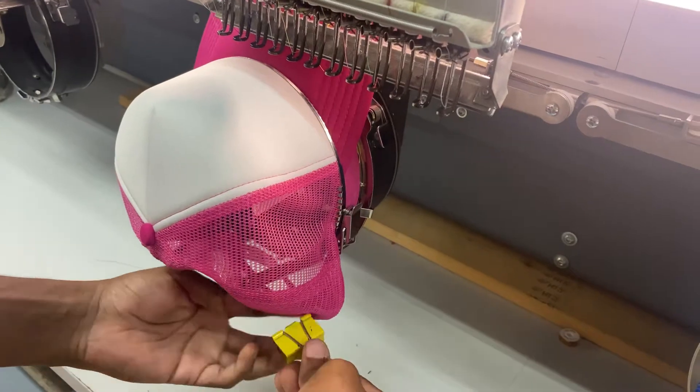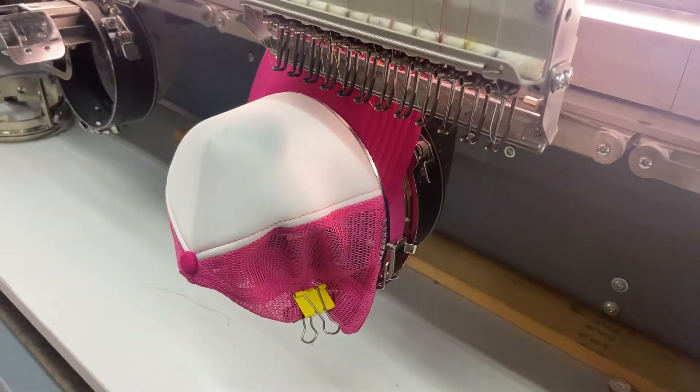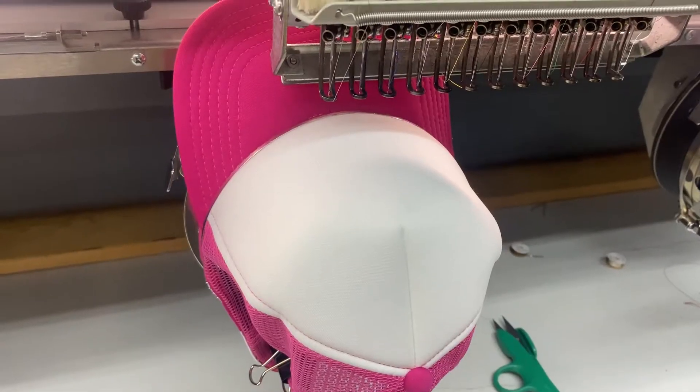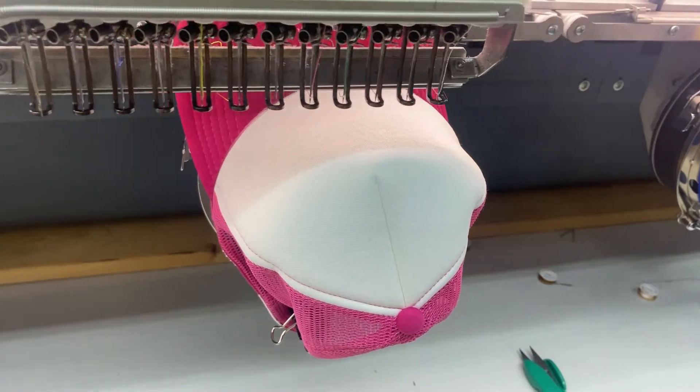On the back of the hats, we do clip any excess fabric or loose fabric just to make sure the hat is nice and secured. Our machine is then going to scan the hat and start embroidering.